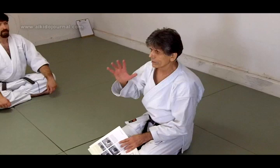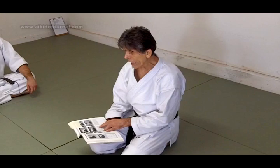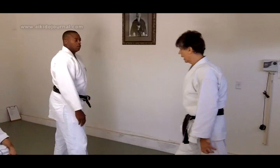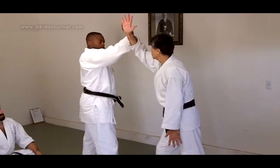Nage initiates the movement by advancing with his right foot while vigorously extending right te-gatana into the rib. So this is an exercise — in one sense he's passive. Aihami, right foot forward, right foot forward. Now I'm going to be doing the throw. I'm Nage and he's Uke. But for this one, he doesn't initiate. He protects himself.